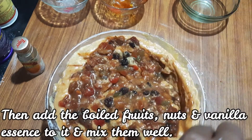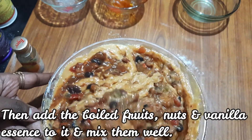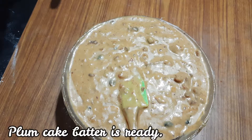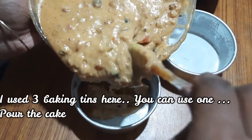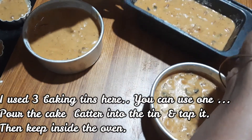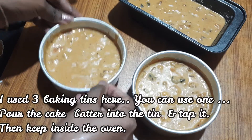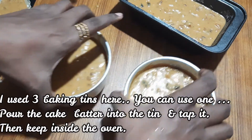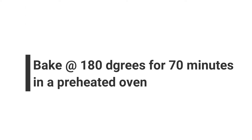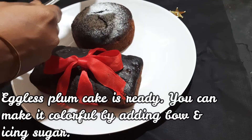Now we are going to pour the batter into 2 round tins and 1 loaf tin. Mix the batter well, then pour into the cake tins and molds. Tap the cake tins. Preheat and bake at 180 degrees.